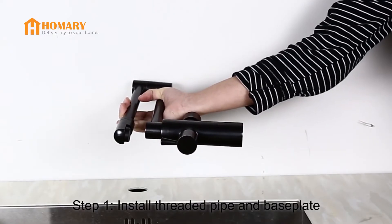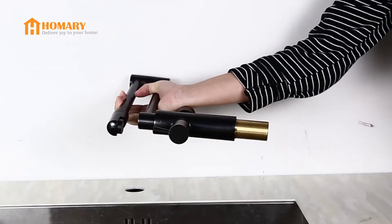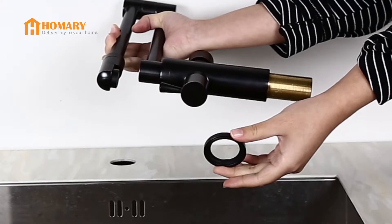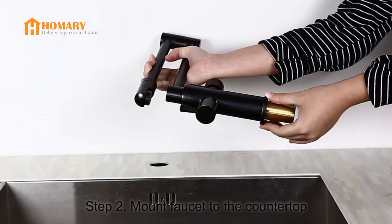Step 1: Install threaded pipe and base plate. Screw the threaded pipe into the faucet body. Make sure to fit the O-ring into the base plate. Slide base plate onto the threaded pipe.